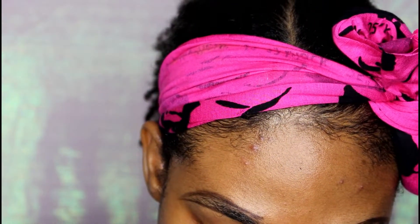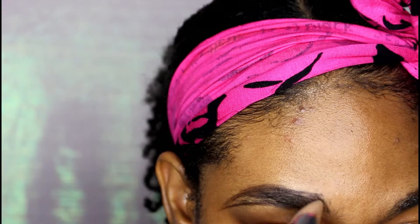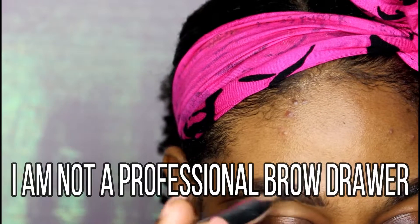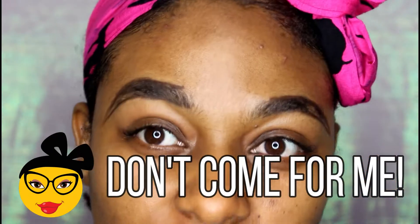I'll give you an insight — I believe the Makeup Revolution brand actually has a product similar to this. As I mentioned in my previous brow routine video, I am not a professional brow drawer. So please, second warning: don't come for me. I don't believe that if my brows aren't perfect, it's a big deal.